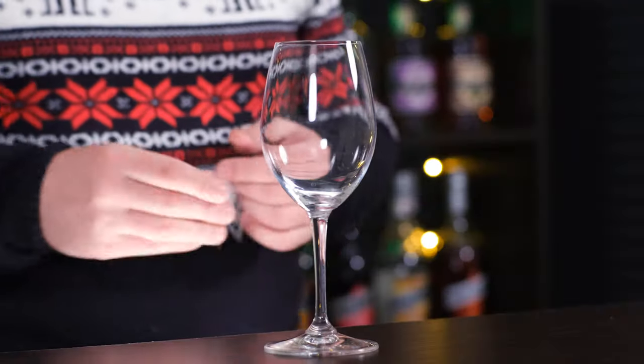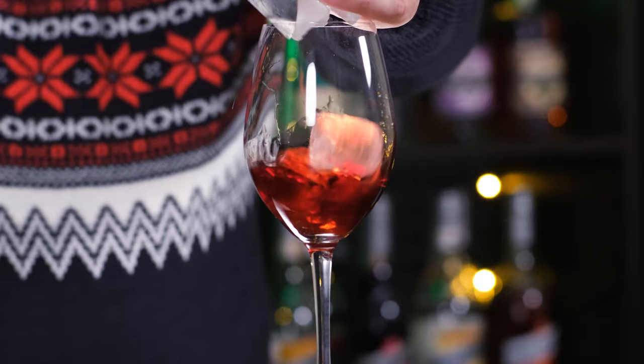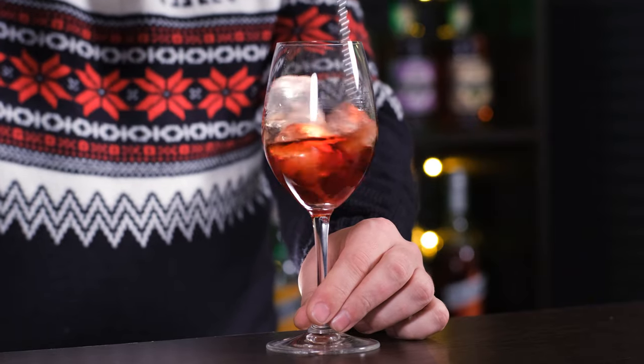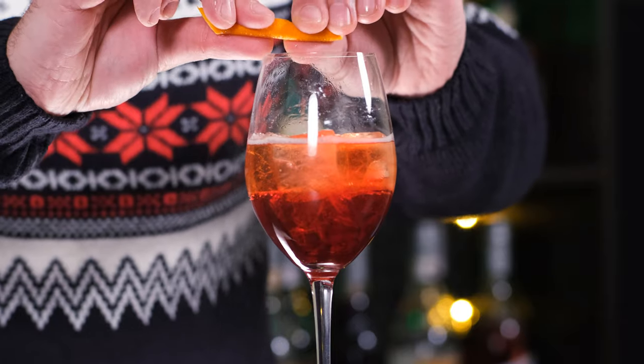I'm going to make this cocktail directly in the wine glass. Add Campari — 1 oz (30 ml), then sweet vermouth — 1 oz (30 ml). Fill the glass with ice. Stir a little to chill and dilute. And top up with sparkling wine, about 1 oz (30 ml).